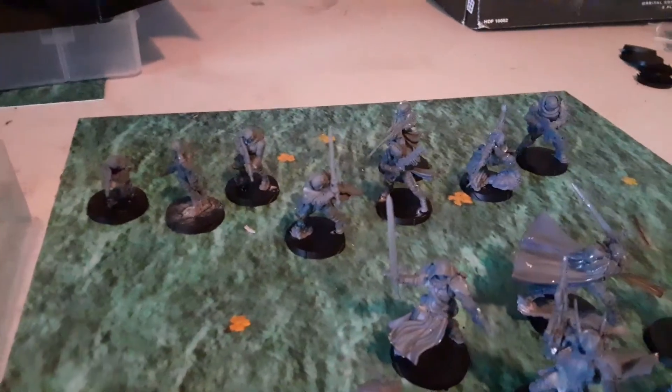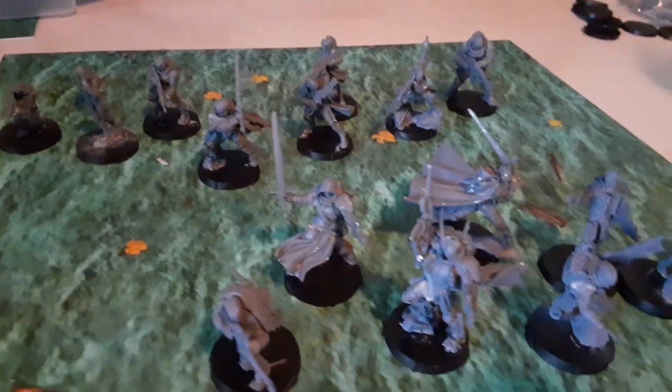Alright, and that's it. Like I said, I'll show you them when they're painted. Until next time, you guys keep on gaming.